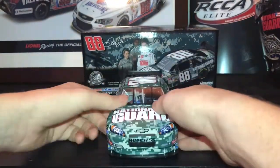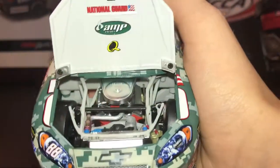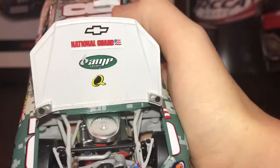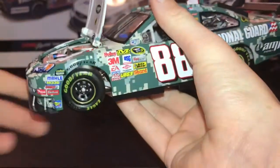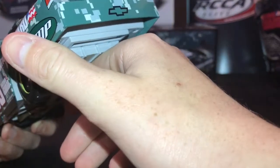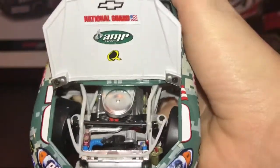Let's get on to the engine detail. There's the engine detail in there — good look at it. And then you got Chevrolet, National Guard, Amp, and — I don't remember what that last logo is, having a brain fart. There's one more look at the engine if you'd like to see that.